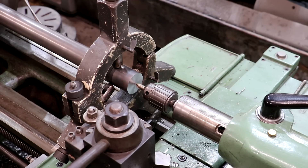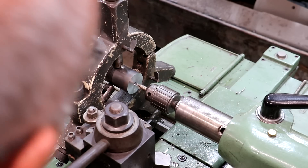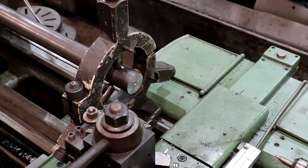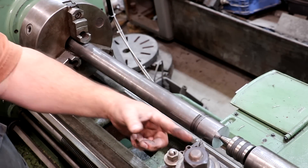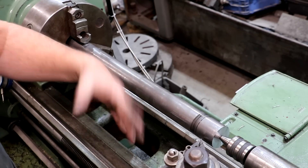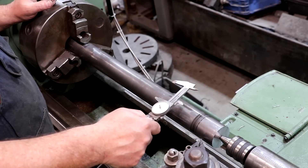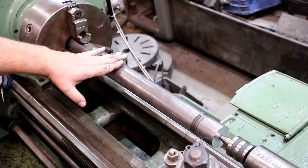We've got a center drill in here and we're going to put a center in. That should be plenty. Let's put a live center in there and get that steady rest out of the way — we'll be ready to start turning. We've got our end supported now with a live center, which just supports this end, keeps vibrations out, makes sure this thing's not flopping around because it is sticking out so long. Our stock is two inches — we're going to an inch and three quarters.